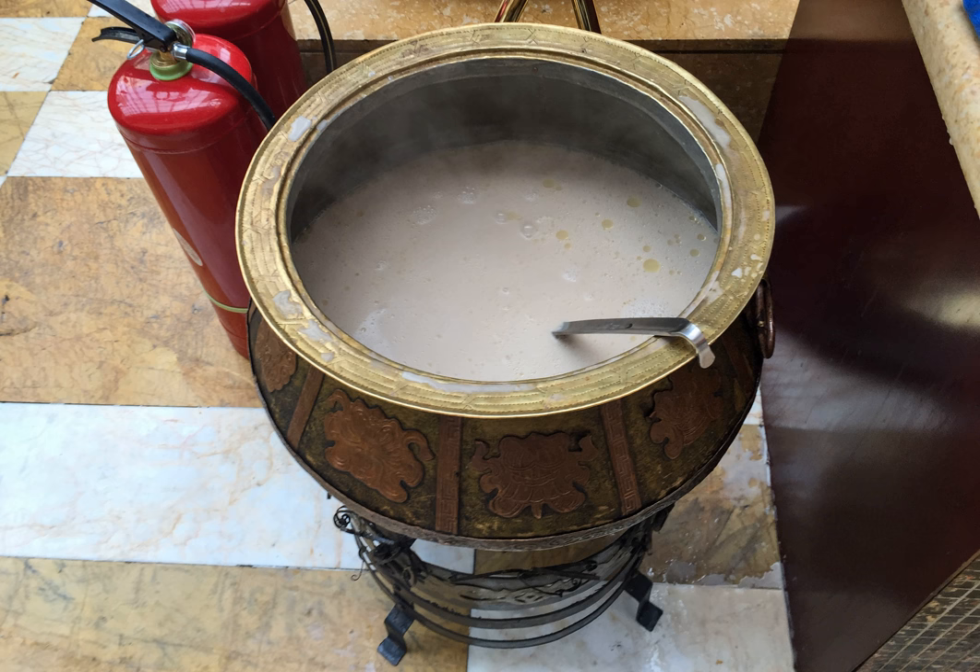Milk in Mongolia is typically fresh, whole milk, and using half and half instead of milk produces a rich beverage close to the authentic. The amount of salt in the tea is also often varied. Another common addition to the Suutay Sai is fried millet, and the way of preparing the drink can also vary.